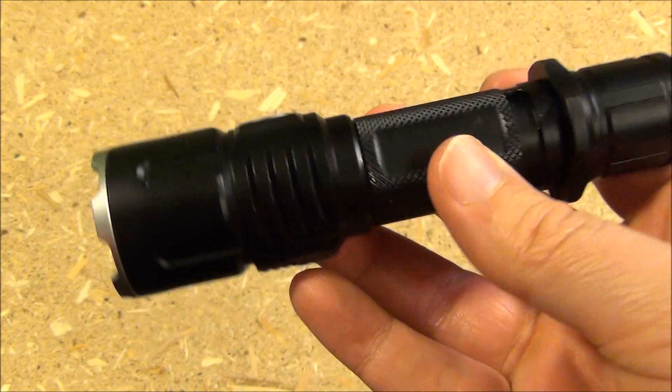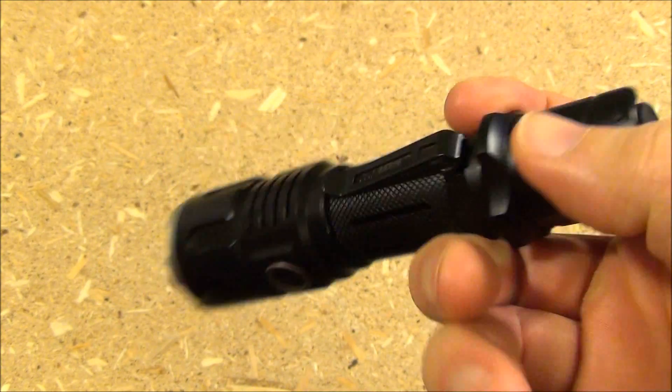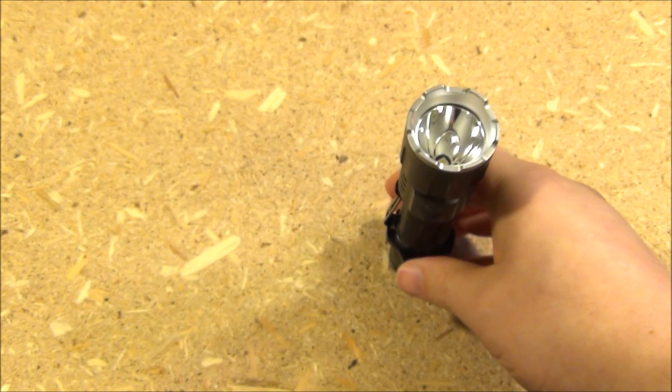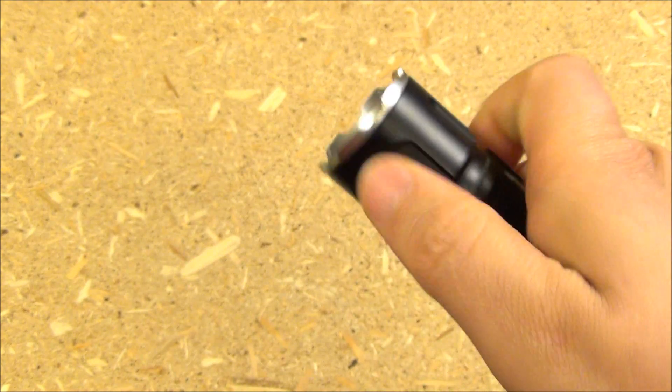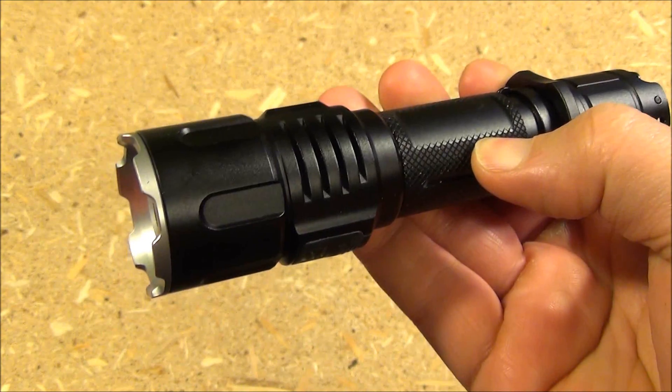A closer look at the light: it has a crenellated bezel, an anti-roll collar, a pocket clip, it does tail stand, and you can see the recharging port cover there.